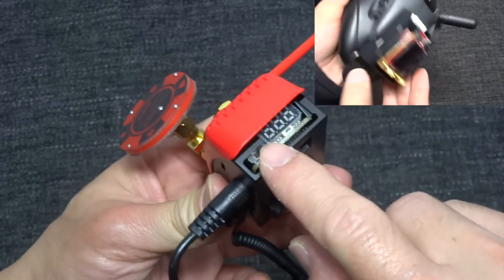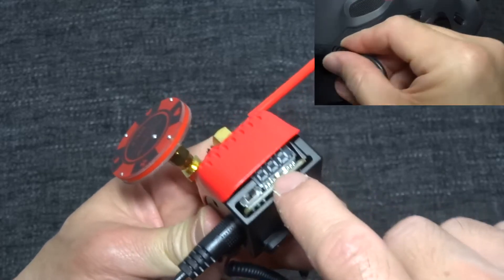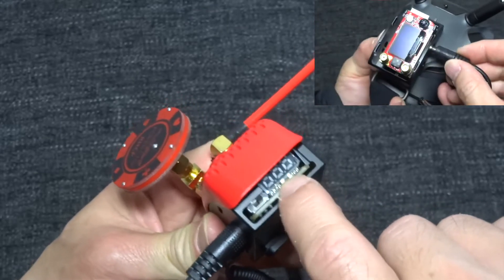This is a version 3 plus — you have this low voltage buzzer, and I think you can reset that with this button.